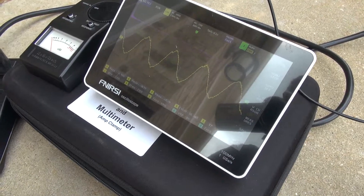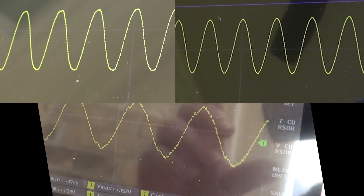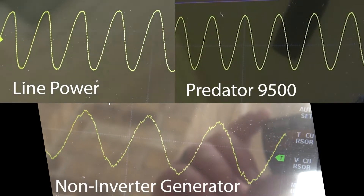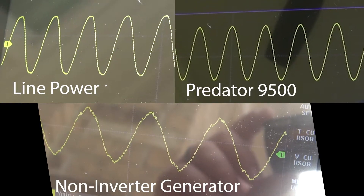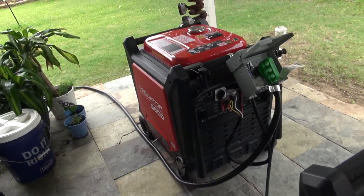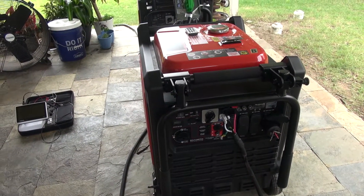How about a magic split screen showing all three? Tell me which is line power, which is the pure sine wave from the inverter generator, and which is the traditional generator. I bet you can only identify one of them. And this is also the reason I went with this setup — two inverter generators — as opposed to a traditional home backup generator. This is the cleaner way to do it and not impact your electronics.